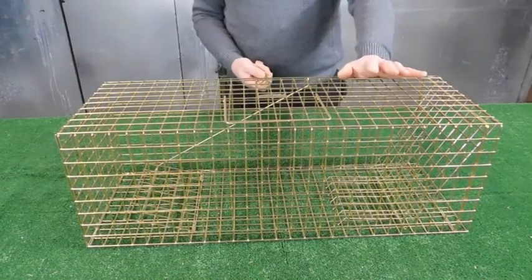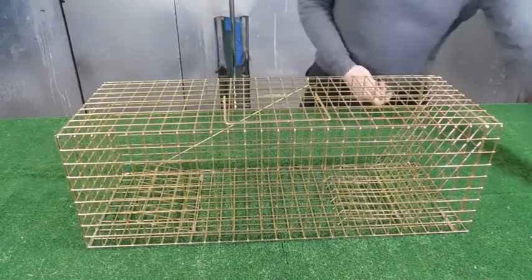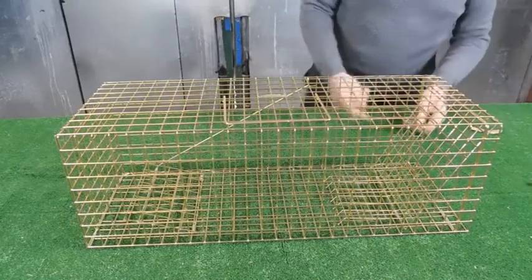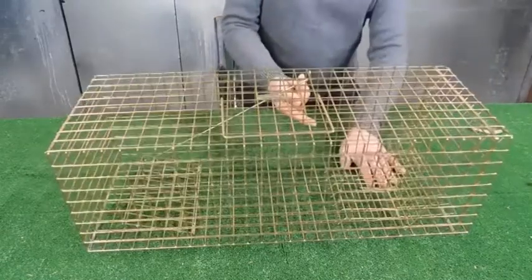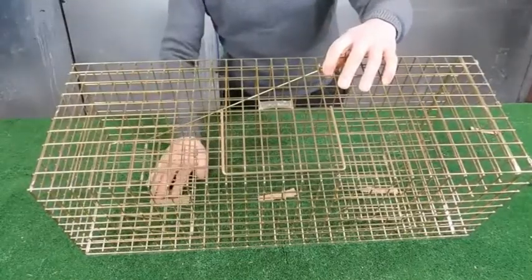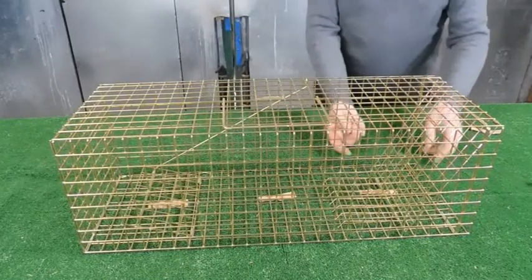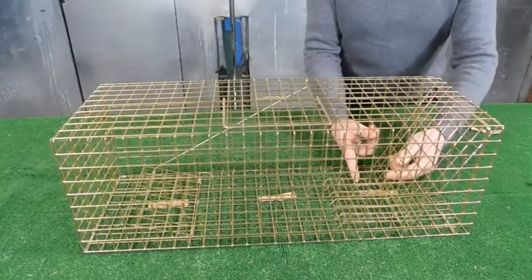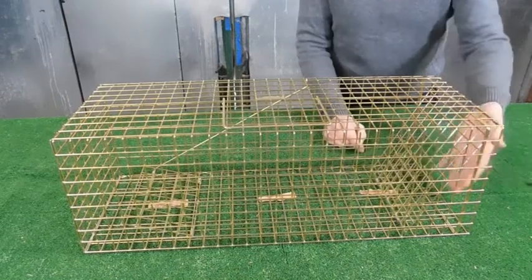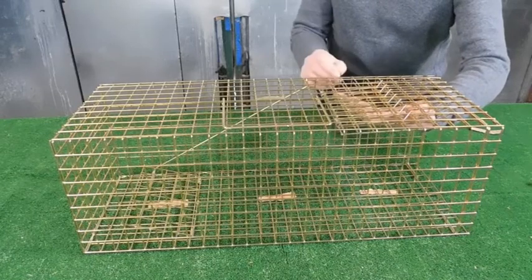Standard and heavy-duty rabbit trap. Bait it up — three bits of carrot: three bits underneath the cage, one underneath the treadle at the end. Setting the trap: put your finger inside, flip the little rake onto the back of the door, push your hand in to the top of the cage with slight resistance as you push it.